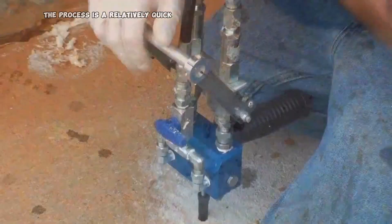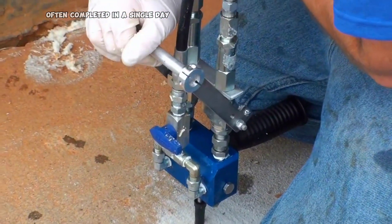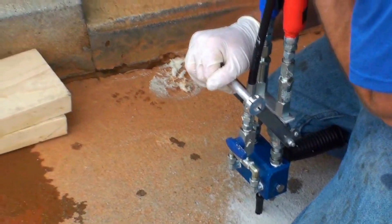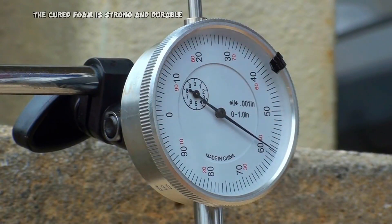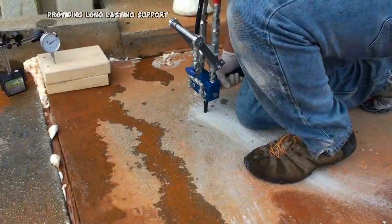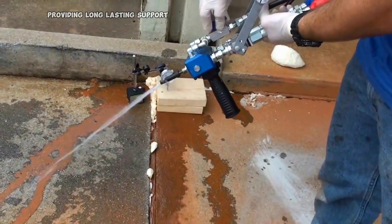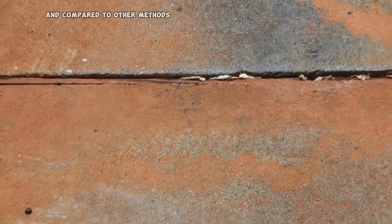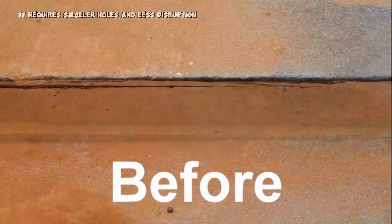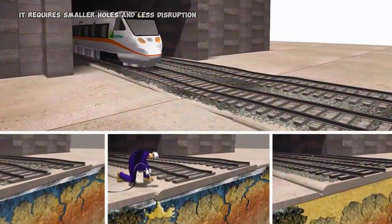The process is relatively quick, often completed in a single day. The foam can be precisely controlled to achieve the desired lift. The cured foam is strong and durable, providing long-lasting support. The foam is lightweight, reducing stress on the slab, and compared to other methods, it requires smaller holes and less disruption.